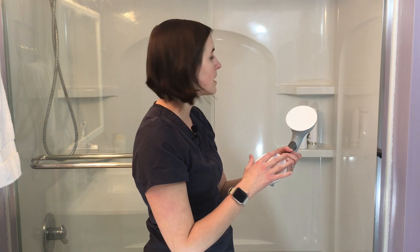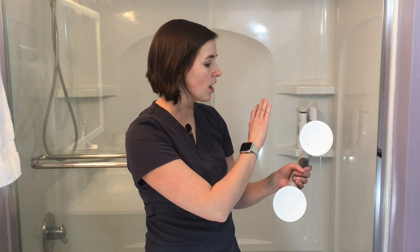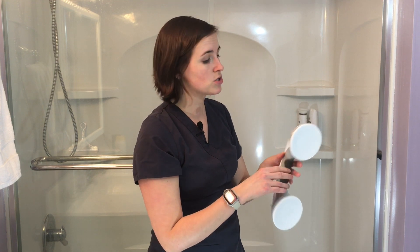We're going to install in this shower, which has a smooth surround. These also work well in tiled showers if the tile is large enough to fit the entire suction cup — it cannot overlap grout or it will not hold. The tile also has to be very smooth, just like the shower surround has to be completely smooth. You can see this one has a few bevels, and you want to avoid those when you install.